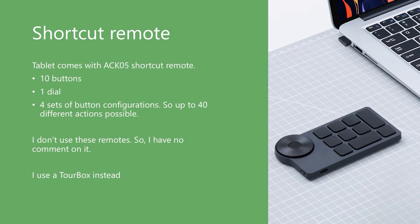The tablet does come bundled with the ACK05 shortcut remote, which has 10 buttons and a dial. I never use these remotes that come with tablets, so I have no further comment on it. Instead, I use a third-party device called a TourBox, which provides many more options for auxiliary inputs.